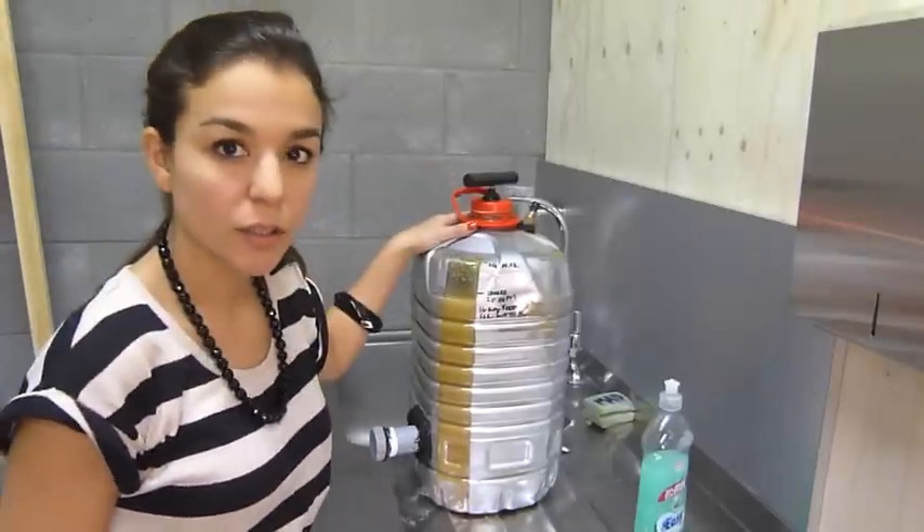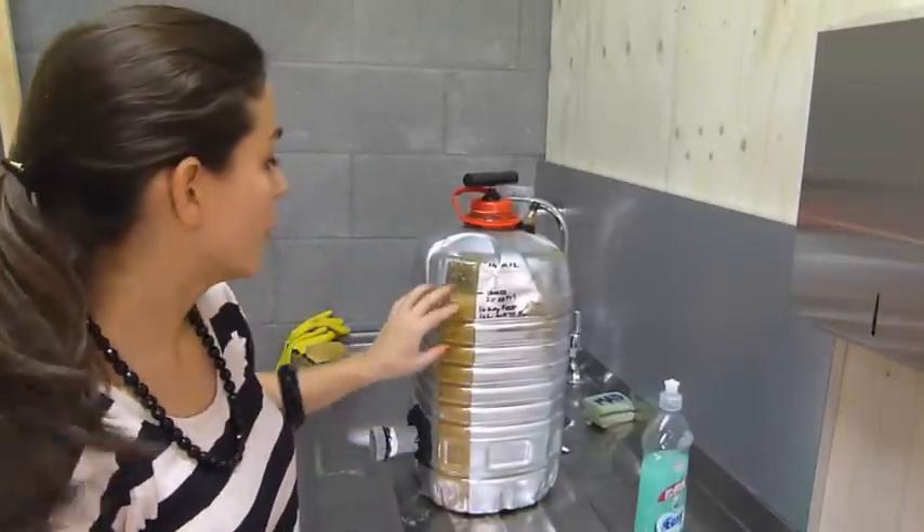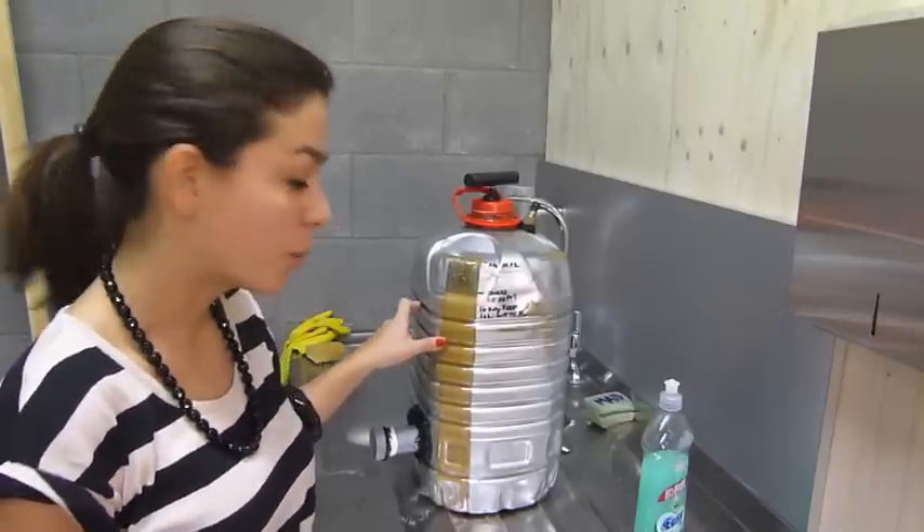Today I'm going to open the e-digester and throw away the digestate. It has been here for three weeks. We filled it on the 23rd of January, and today is the 14th of February.